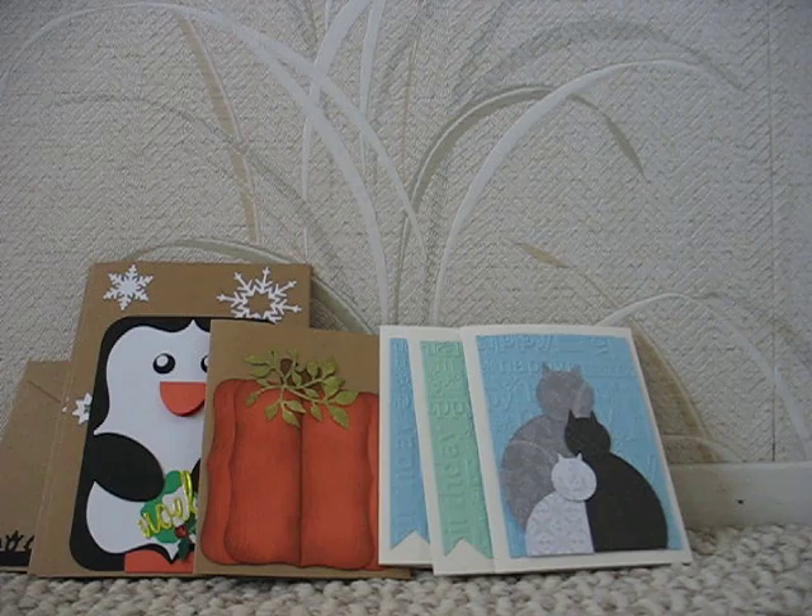Hi everyone. I wanted to show you some cards I made. They're all Pinterest inspired.